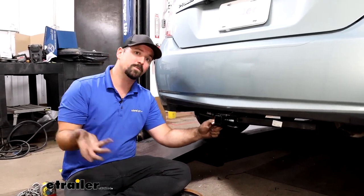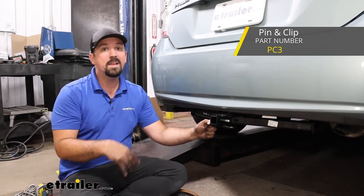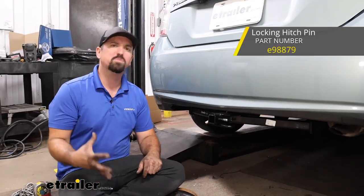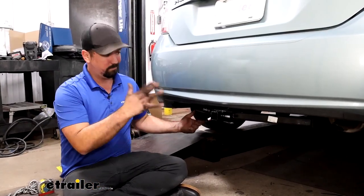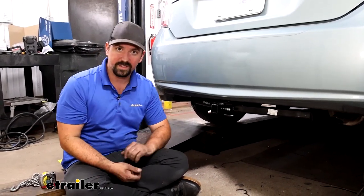All of your accessories are going to stay in place with a half-inch pin and clip. It does not come with the hitch, but a lot of times when you pick up your accessories they'll have one included. If you're getting second-hand stuff and need to pick up a separate pin and clip, I recommend picking up a locking one — we have plenty of options here at eTrailer — so if you leave your accessories on the back and leave your vehicle unattended, you don't have to worry about someone walking by and taking those accessories.